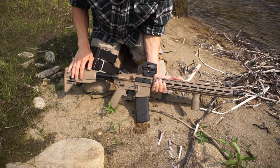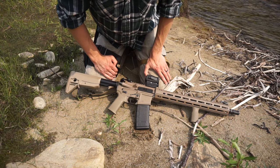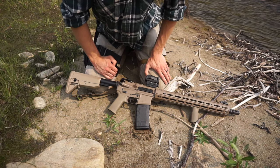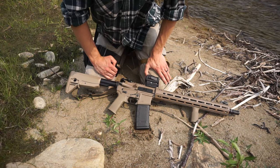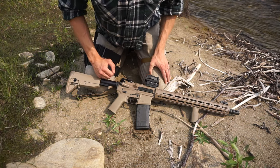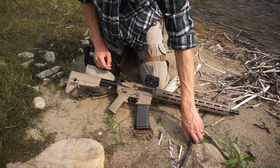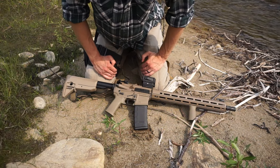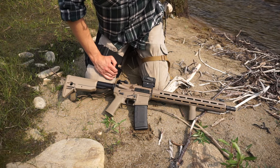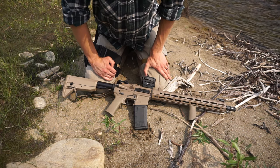I wanted to do this video talking about the AR as a bushcrafting platform because I don't think many people think of it as a good option. But I was pleasantly surprised — once you get past the initial eight pounds of carry weight, it's really not that bad of a bushcrafting firearm, especially if you rig your sling so you can let go of the firearm and grab a tin, grab a brush, or do whatever you need to do. Packing in and out with an AR is certainly manageable.